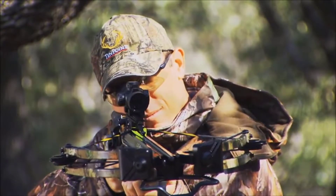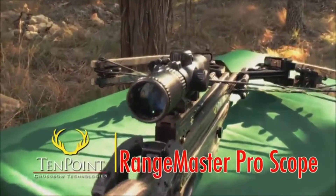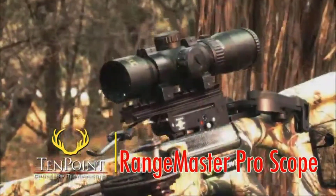If you're hitting high at the 40 or 50-yard distances, adjust the speed dial to a higher speed level. Or if you're hitting low, adjust the dial to a lower speed level.